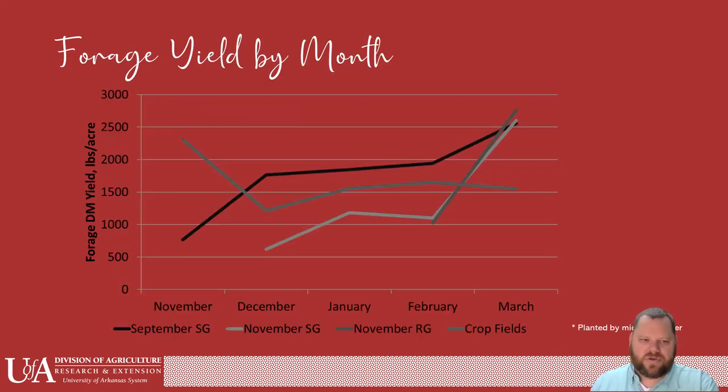This is a good graphic on forage yield by month — something you can expect. Black is a September small grain, light gray is a November small grain, darker gray is a November ryegrass, and the other dark bar is in-crop fields planted in February. The first three are probably what you really want to pay attention to. You can see that a September small grain does really well, but there is a major difference between a September small grain and a November small grain.